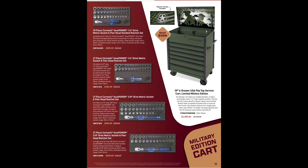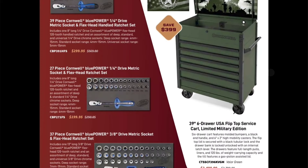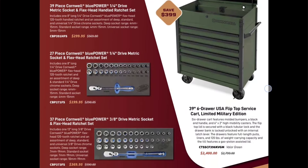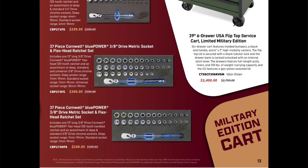This is kind of neat — the Cornwell magnetic top mat included USA flip-top service cart, limited military edition. I really like that, paying homage to it. Then we have the Cornwell Blue Power quarter-inch drive metric socket and flex head ratchet set for $299. The 27-piece set for $199.99, the 3/8-inch drive metric socket set for $369, and the 37-piece flex set for $249.99.